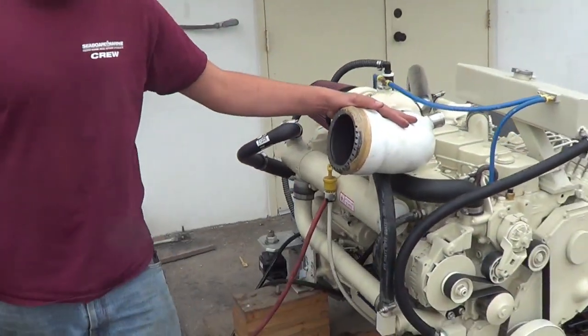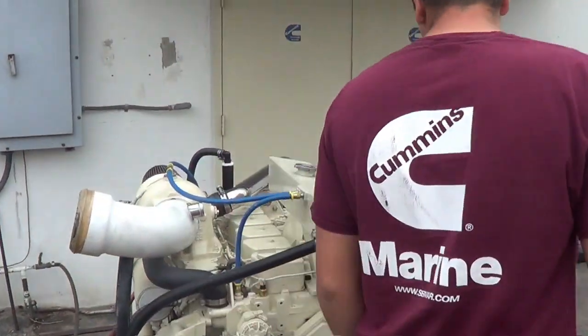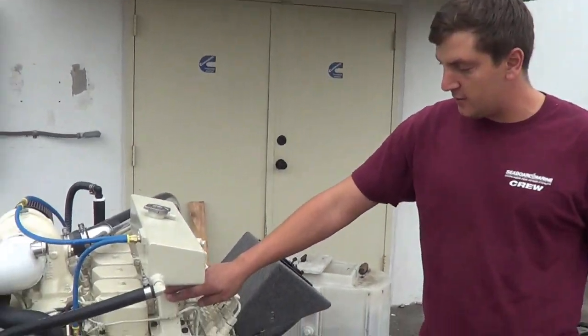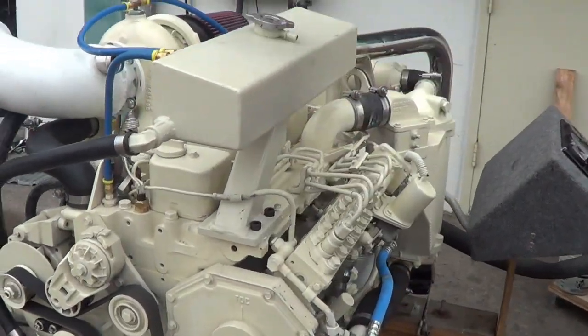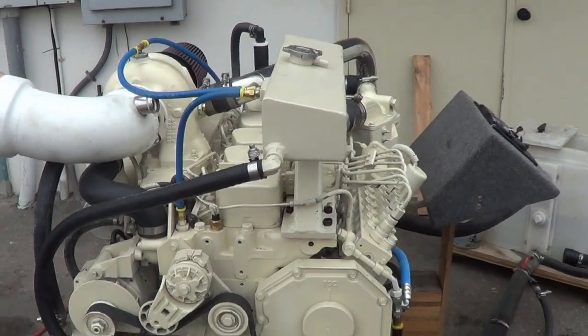This exhaust is not for this application — probably should have taken it off before this video. We fabricated this bracket to raise the header tank up, because the top of the engine is now up here instead of down here. We wanted to bring that up.